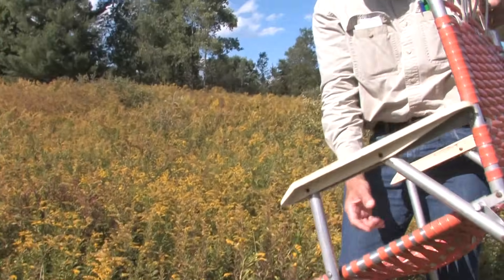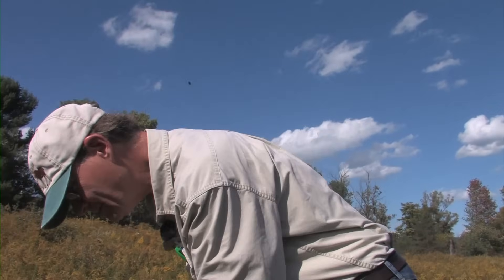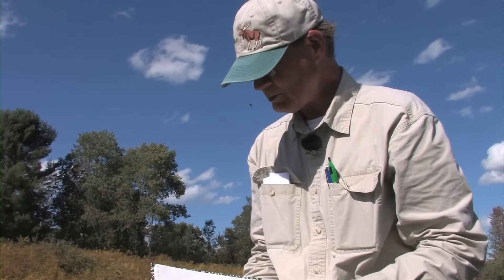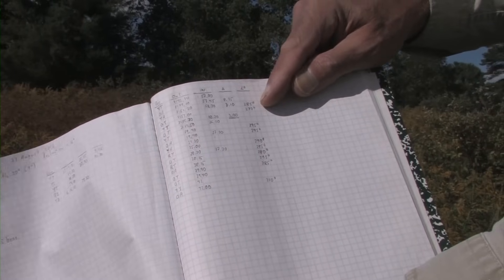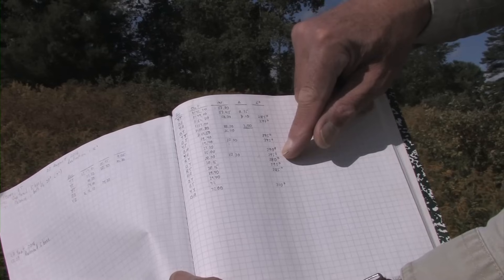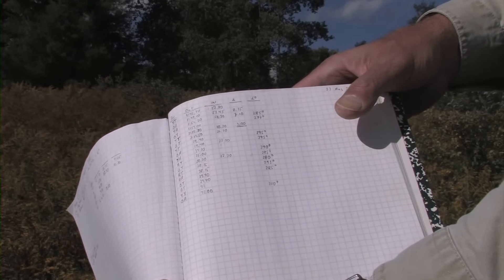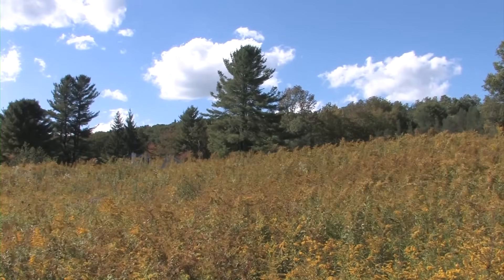The bees have told us with pretty good precision the direction to their home, and we know it's not too far away. You can see they're pretty consistent: 285 degrees, 277, 295, 295, 290, 295, 280, 293, 285, 310. So it's clearly a little to the northwest of us, up in the direction of these pines, up by the house, to their home.